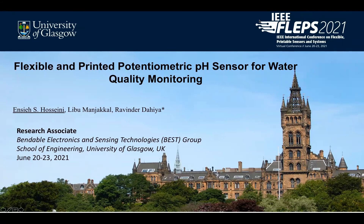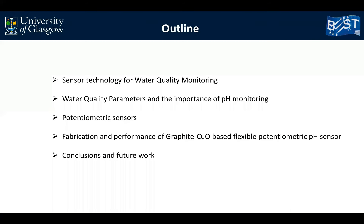Hello, my name is Nse Osseni. I'm a research associate in the School of Engineering at the University of Glasgow. Here I'm presenting our work related to flexible and printed potentiometric pH sensor for water quality monitoring. In this presentation, firstly I talk about sensor technology for water quality monitoring, different water quality parameters, and the importance of pH monitoring.